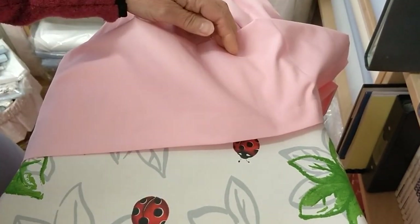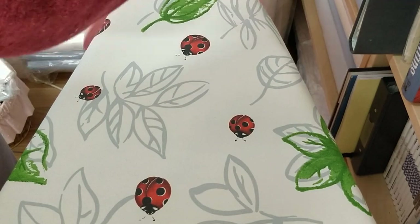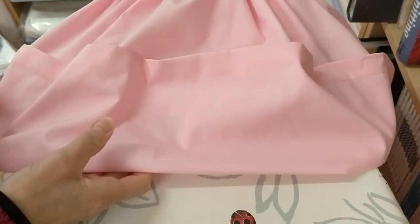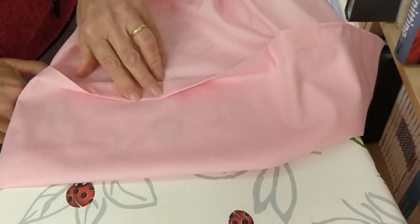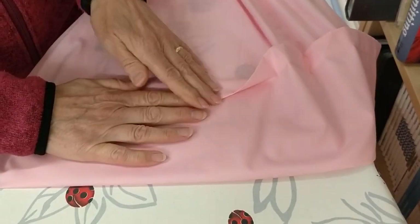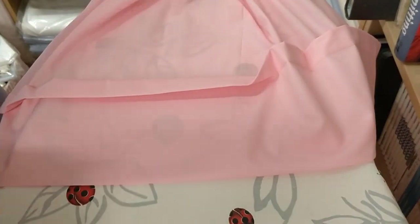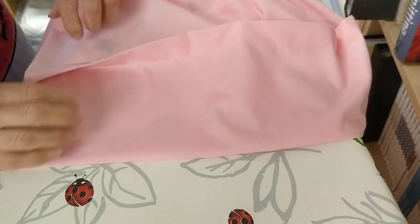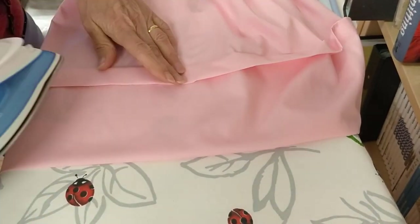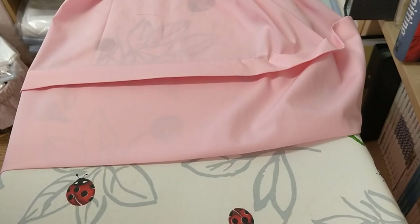Just keep pressing all the way round. Once you've pressed just the edge, you can then turn your dress so the right side is out and put it back on your ironing board. Then we're going to press the tuck down and press the hem at the same time, so make sure it's nice and smooth before you press it. Keep going all the way round, making sure it's all nice and smooth before the final pressing, and keep going round till you've finished and pressed the whole hem.